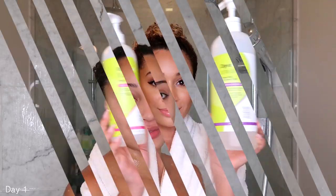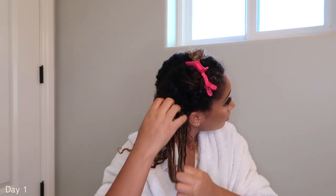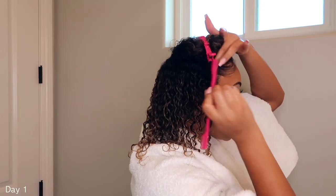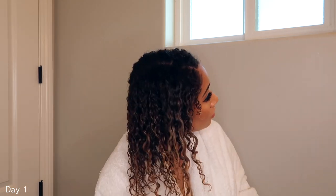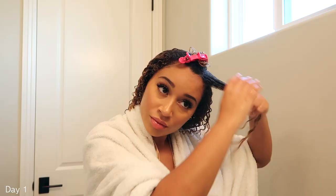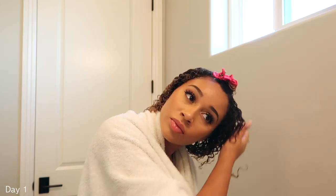Moving on to styling, I like to style my hair in sections, which has really helped me with definition and to really help with frizz. This takes a lot longer than how I used to style my hair, but I found that my results are much better. They last longer. The whole process probably takes close to like 45 minutes to an hour, but it's really, really worth it in the end because my curls are super defined.